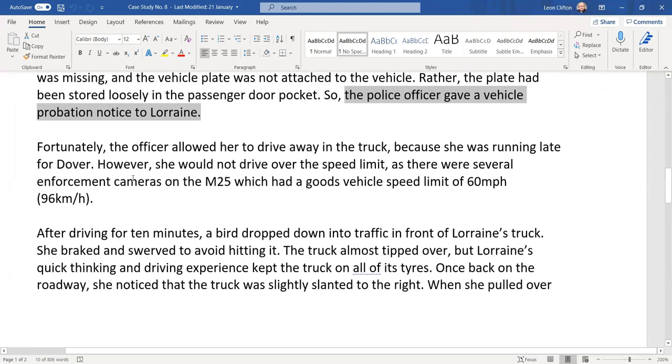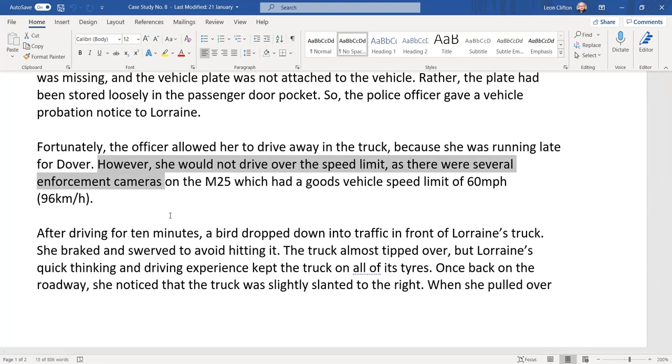Fortunately, the officer allowed her to drive away in the truck because she was running late for Dover. However, she would not drive over the speed limit, as there were several enforcement cameras on the M25. Goods vehicle speed limits in the UK are 60 miles per hour, or 96 kilometres per hour — she's in the UK, not the Republic.